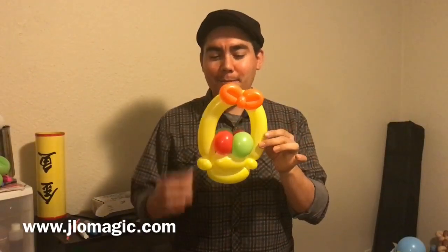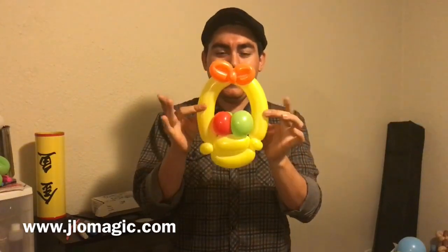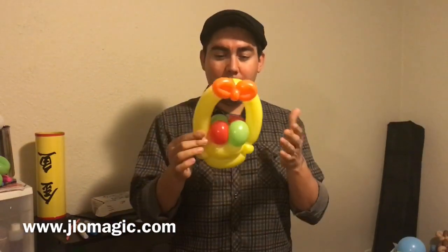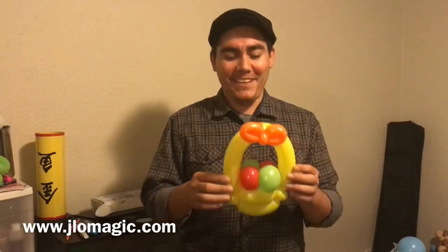Hi everybody, today we're going to be twisting a little Easter basket. You can see I'll spin it all the way around for you. Markers are optional on this one — you don't have to use them. You can tell by context it's a basket, people will know those are Easter eggs. You could definitely do spots on them, or hearts if it's for a girl.